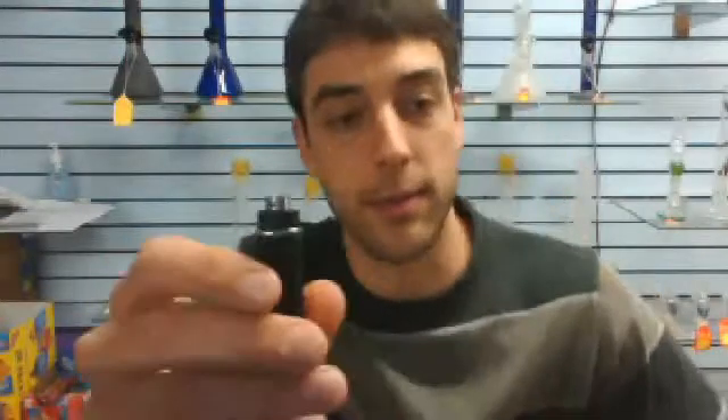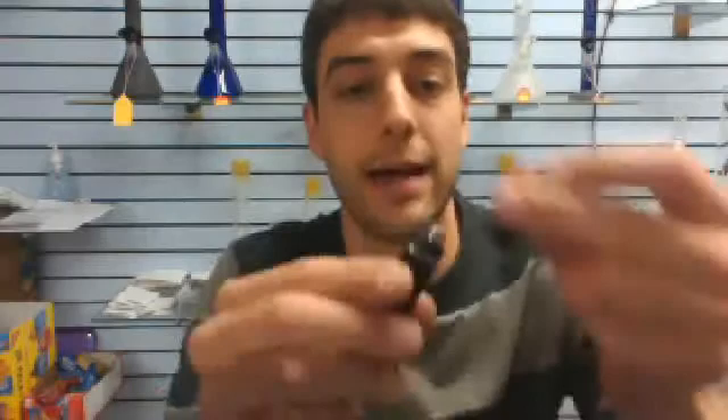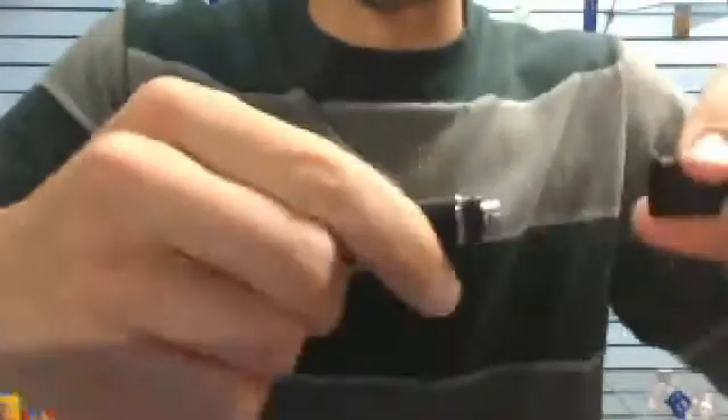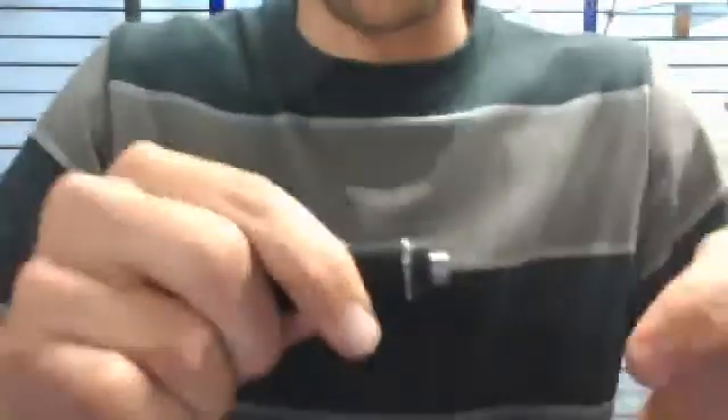One other thing I like about this pen is the cap. The cap fits nice and snug, and the atomizer doesn't pull out with it. With the other pens, the whole atomizer comes out when you pull the cap. But this one — it's nice and snug in there. I'm pulling and it's not coming out.